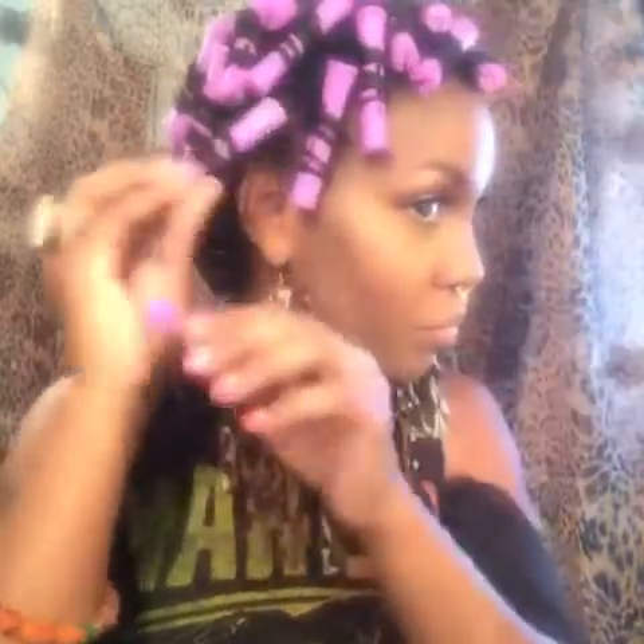Hey guys, this is part two to my coiled Bantu rod set. I didn't think it was going to come out so great, so I had to do a part two. This is how it's coming out — I just let it air dry overnight and I'm starting in the back, just gently unrolling the rods. I just love the way this set came out.